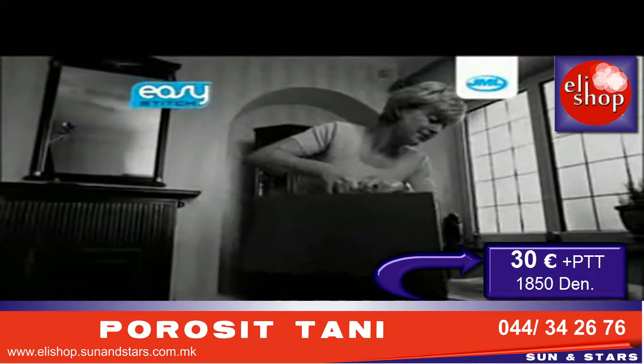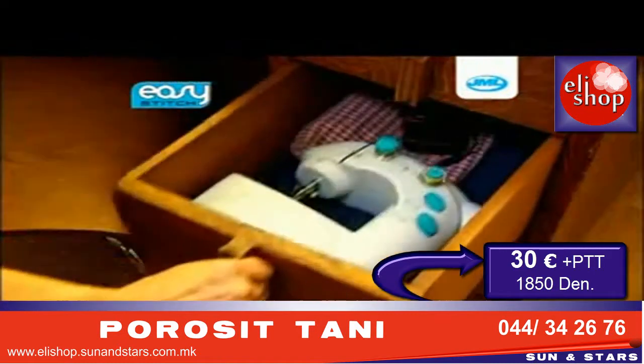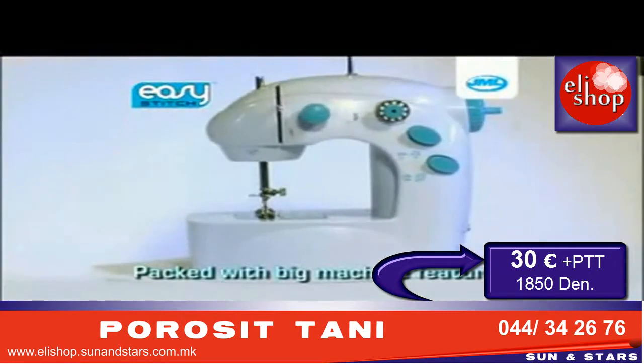If you struggle with a large, heavy machine, remember the Easy Stitch is so light and portable it can be stored in a drawer and is ready to go in no time. The Easy Stitch is packed with great features.